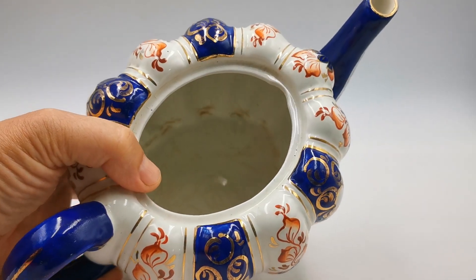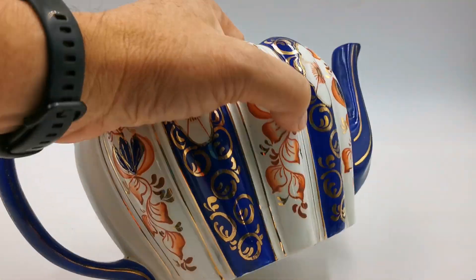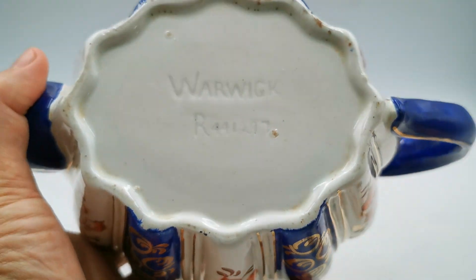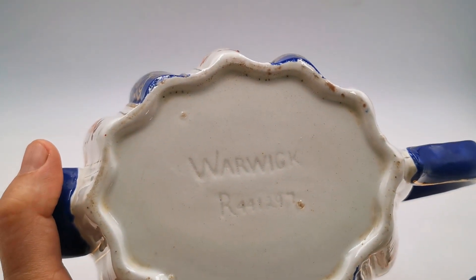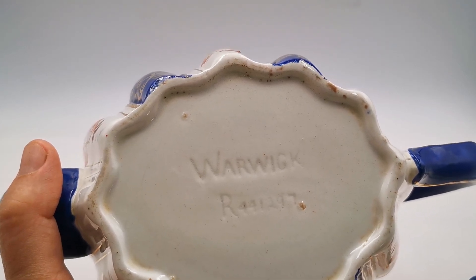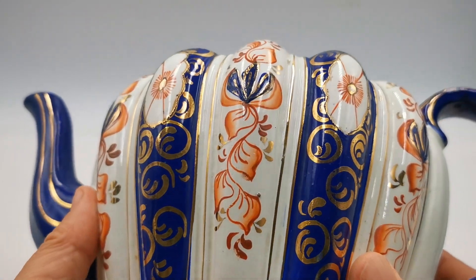Well conserved — there are some glaze crazing cracks along the base, but they're only on the glaze; they're thermal cracks. As you can see, it doesn't go through the base at all, which is marked with an impressed mark: 'Warwick' and an RD number 441297.